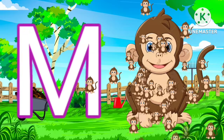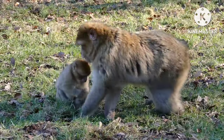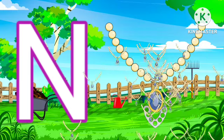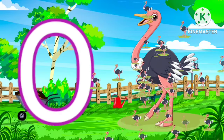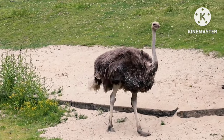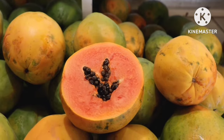M for monkey. N for necklace. O for ostrich. P for papaya.